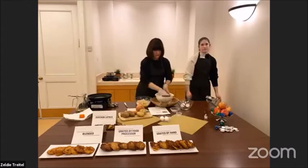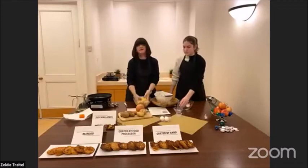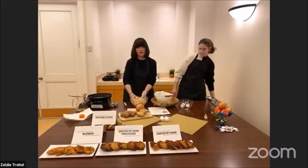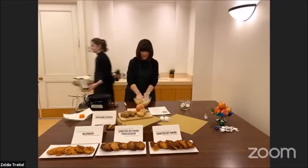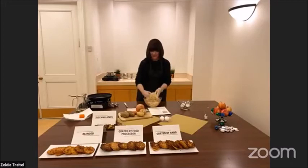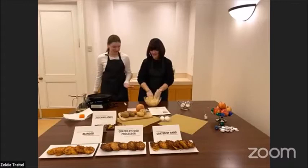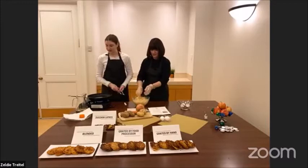We have a few different colors because, like I said, we used russet potatoes which do turn brown, but it doesn't change the taste. I'm going to incorporate all the ingredients and ask Sonia to come and help us skillfully fry the latkes. She was actually very nice to me because my hair doesn't get washed so easily and frying, you know what that is. Hi everyone, happy Hanukkah. Okay, so here I have some oil that I got very hot.